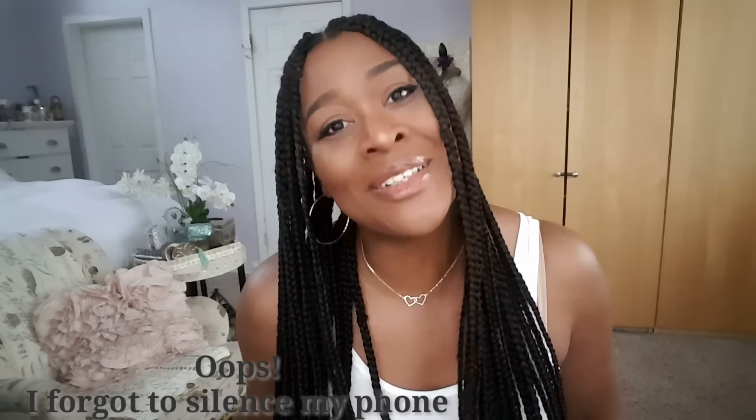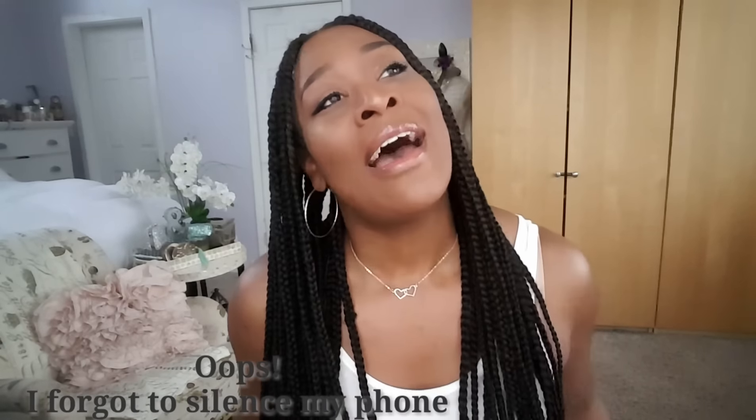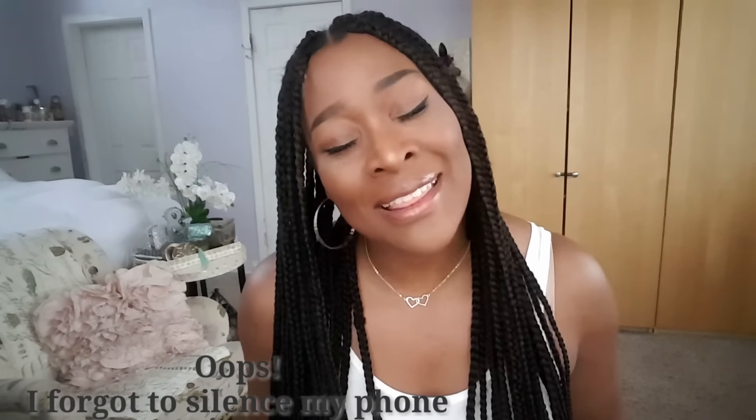A very good distraction has been DIYing. I have been obsessed with a channel here on YouTube — I just love this woman's channel. She is so fabulous and she does all kinds of home projects, shares tours of her home, DIY projects, get-ready-with-me videos, and all kinds of things. She has a really great, very positive channel that I really enjoy watching.